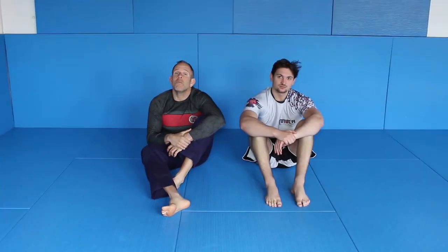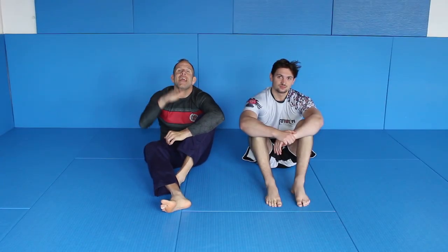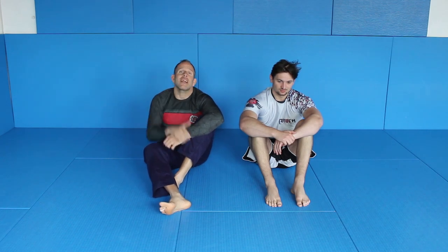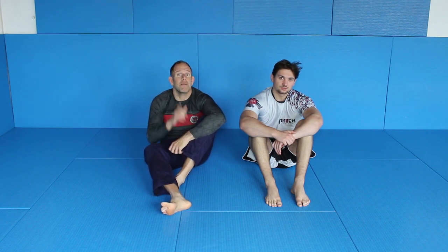Welcome to my new video. My name is William Friedlich and today I will show you a very interesting combination from the good old Guillotine God. If you don't know the Guillotine God, check out my YouTube channel. There are tons of clips about the Guillotine God and of course I have two big instruction series about the Guillotine God.